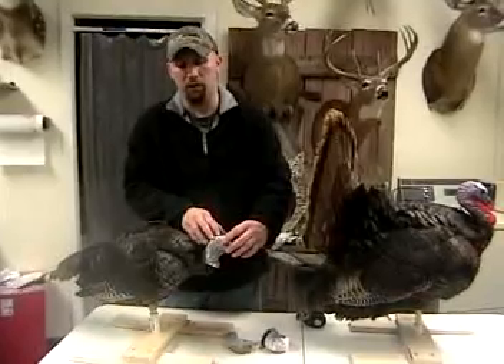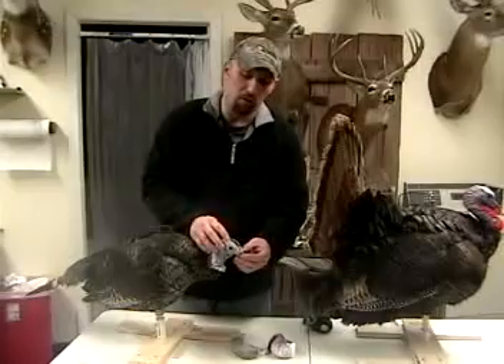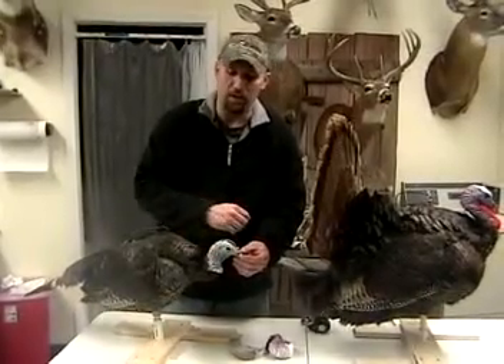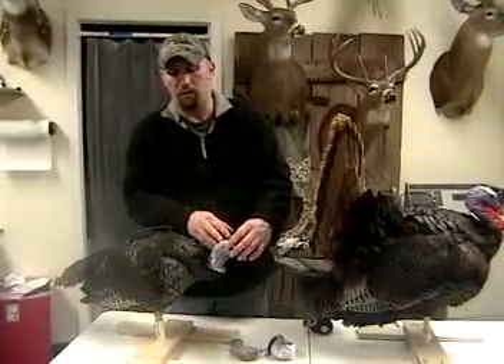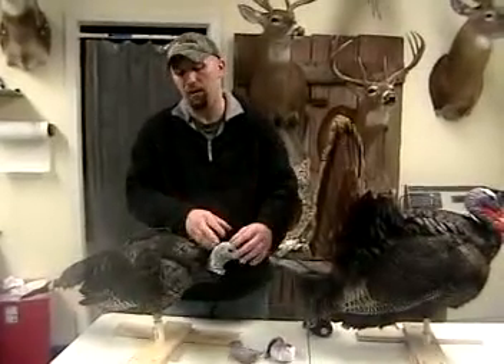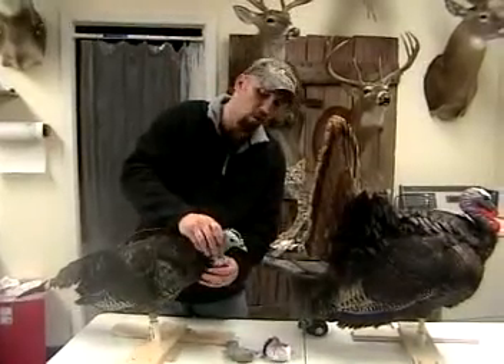Actually they're cast heads — they're not freeze dried, they're cast from a freeze dried head. So you get freeze dry quality with a very, very durable, basically indestructible head. And if the paint would ever chip off for any reason from turkeys, rain, or anything, just detach the head, put it in a little box, and ship it to us or to your local taxidermist to have it painted.